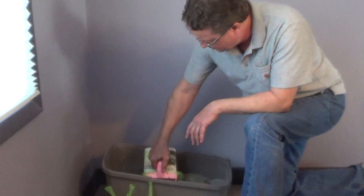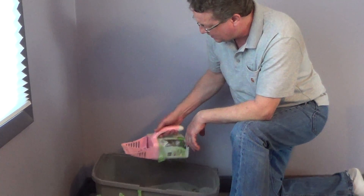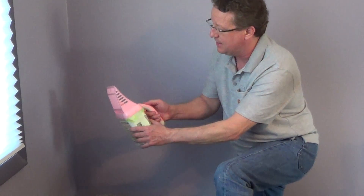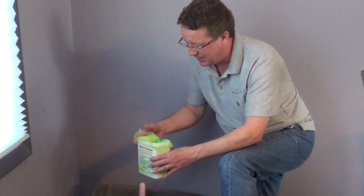All you do is scoop your litter, shake it off, then give it a tilt and all the waste drops down into the bag. Then you just pop off the handle.